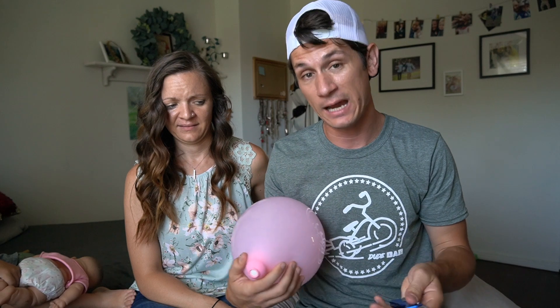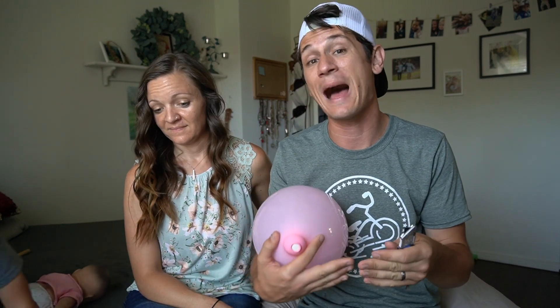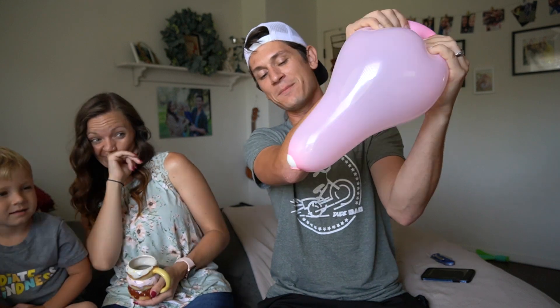If the baby isn't coming out all the way, the doctor just cuts the very edge open a little bit. If they don't, you're going to tear, and it heals up a lot better with the episiotomy rather than a tear. Then the doctor is just going to tell you to give it one more nice push.